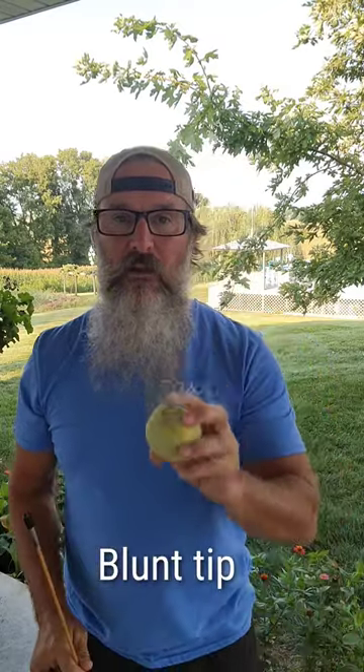Hey y'all, Heath here again on a beautiful August evening. Got home from work, took a shower. I want to show you what I do — I think I've told you this before — but excellent practice is a tennis ball and a blunt tip on your arrow.